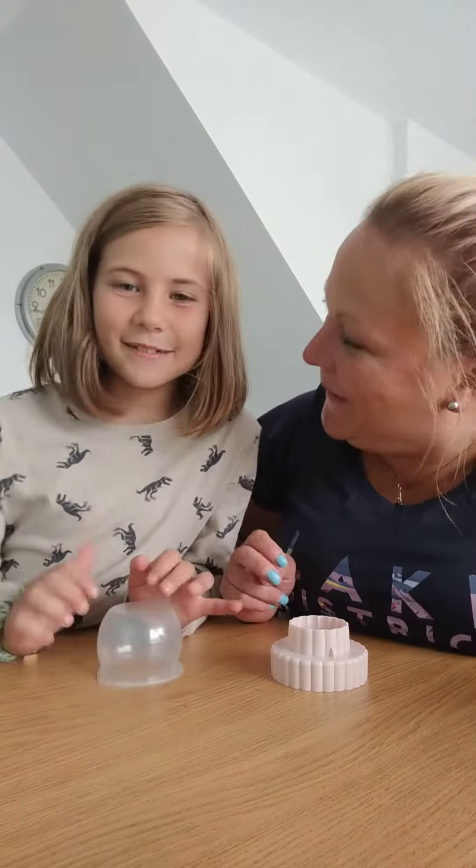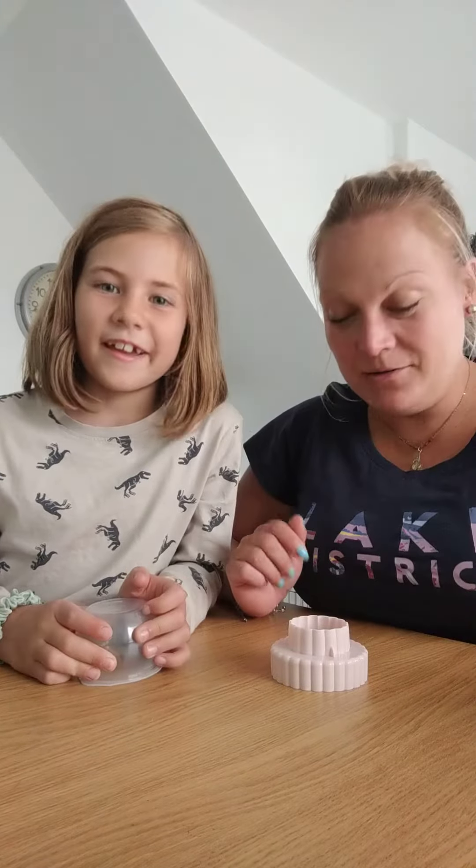Hi guys! Welcome to Jane and Poppy's YouTube video. We are totally going to show you how to do the cup song, which was made famous in the hit movie Pitch Perfect.